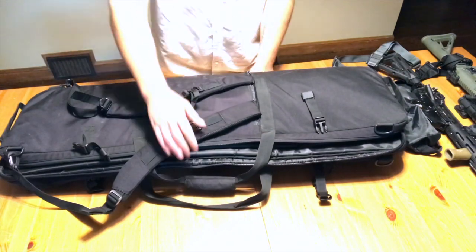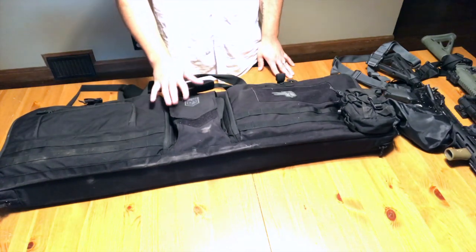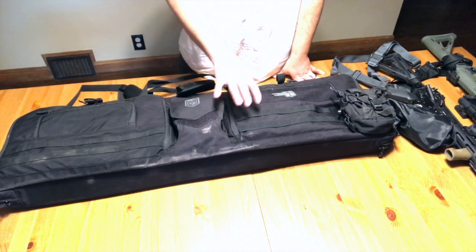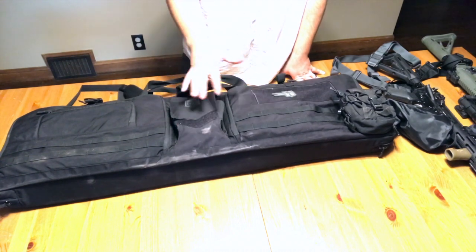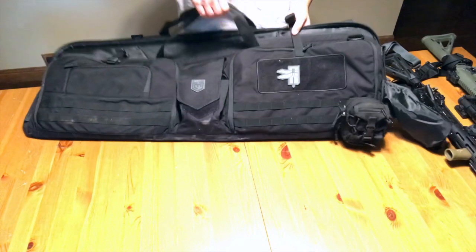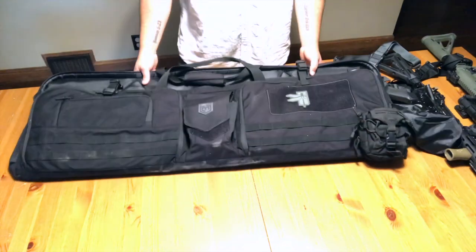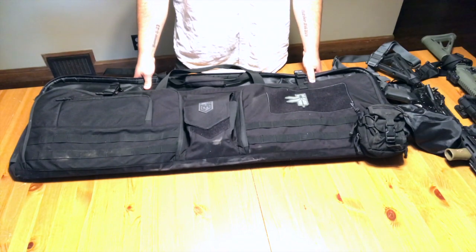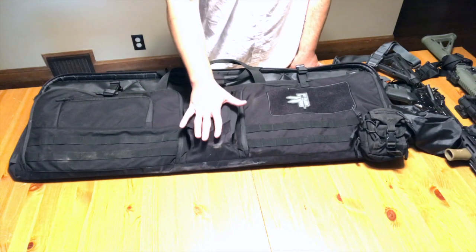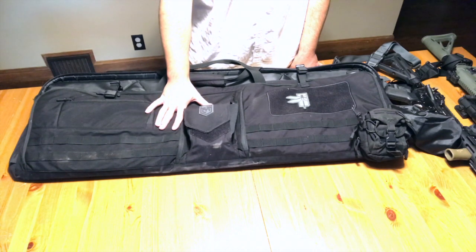When it comes down to it, my biggest complaint with this bag comes back to the front design setup. I don't think they thought this one through — the rifle bag should support the rifle, not try to do a bunch of other things. That's why I don't like it. It's a spendy bag; I think I bought mine for $120 to $130. I'll leave a link in the description. It is a quality, well-made bag — I just do not like this front design, and I think that's where they missed the boat.